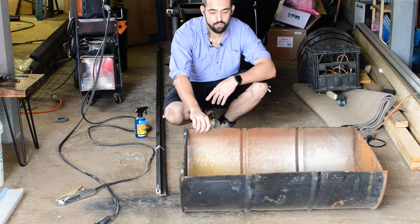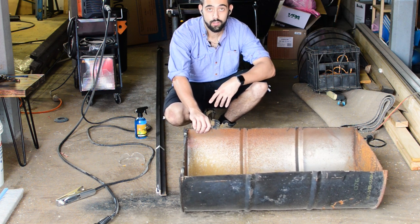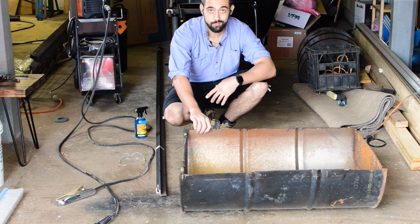Today I'm going to show you how I made this 44-gallon drum into a fire pit. I'm not very good at welding but let's do it.